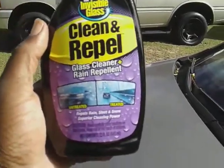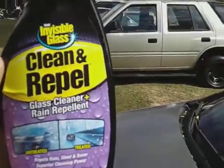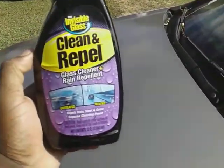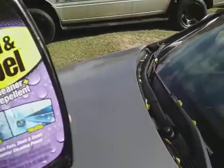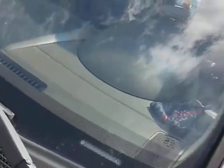When you get out there in heavy rains, or when the weather starts snowing real bad, or sleet — this stuff here will repel it all. So let's get into it, I'm going to show you guys how good this stuff really cleans your glass.